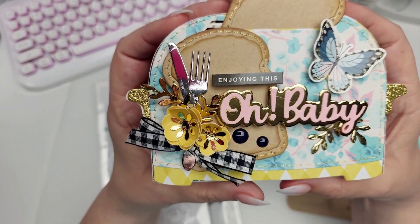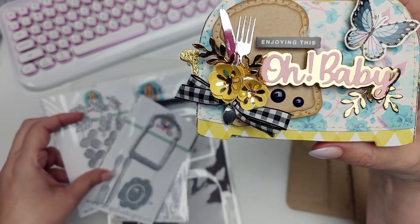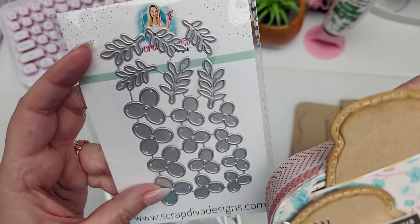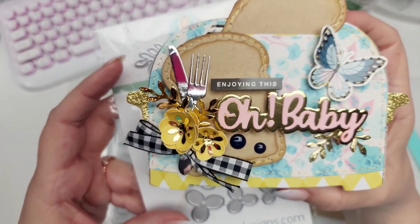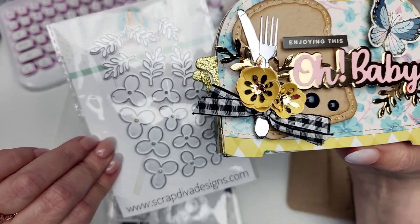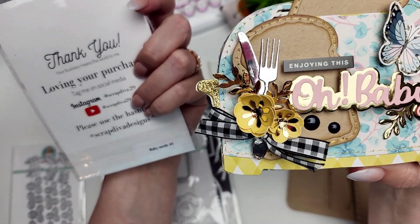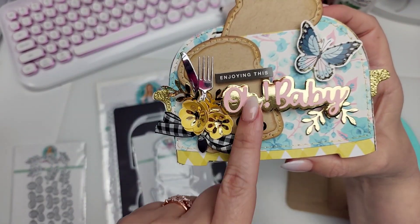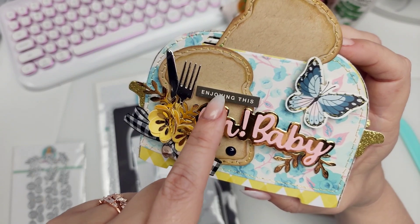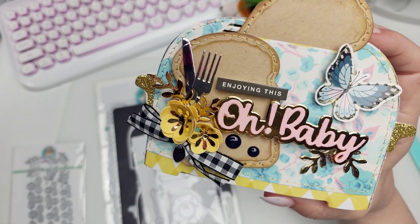I embellished it using the flowers — the new foam flower bundle. These are the dies that come with that, and look at this cute little flower it makes, and the little leaves, really, really cute. I also used the baby words number two for the 'Oh baby' sentiment. I just added a little sentiment that said 'Enjoying this, oh baby.' Super cute, I love that.